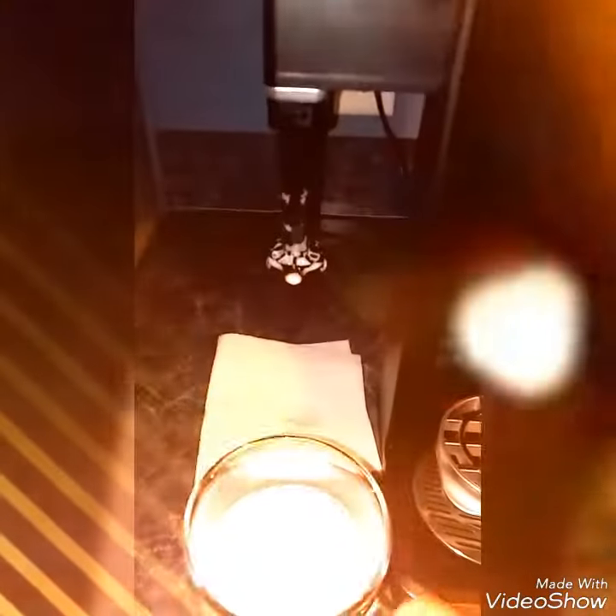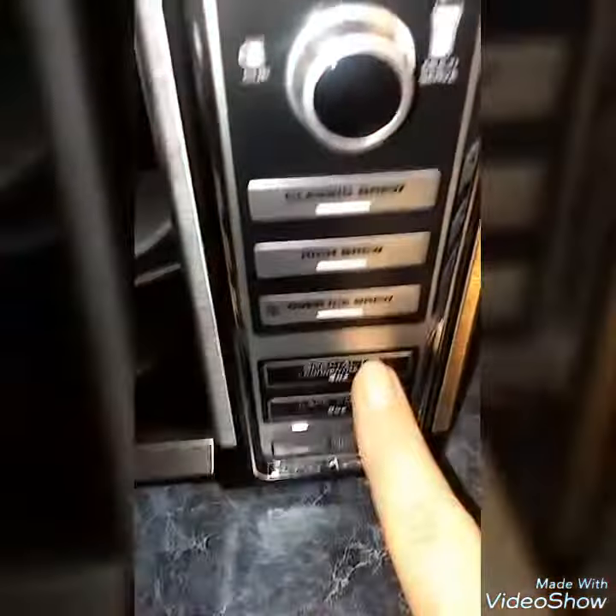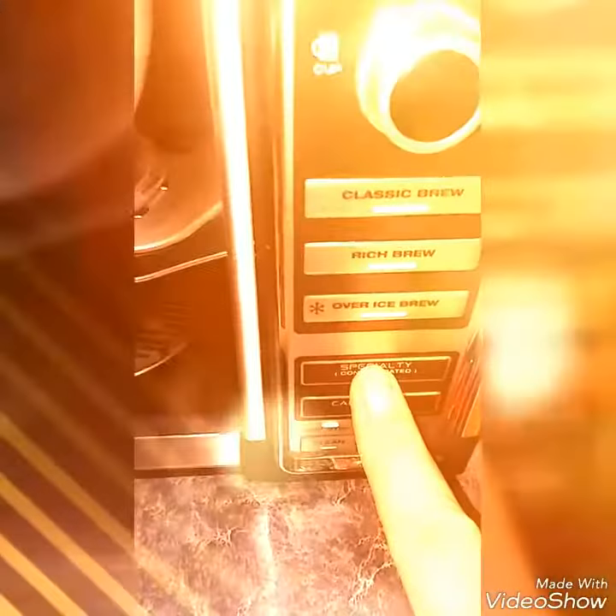With the frother, you just push down the button on the top right here and hold it down for 30 seconds while it froths. Then you take the cup, set it on the little pedestal. I like to use the specialty blend, which does four ounces of really strong coffee.